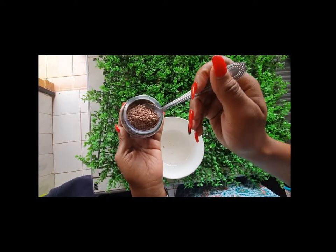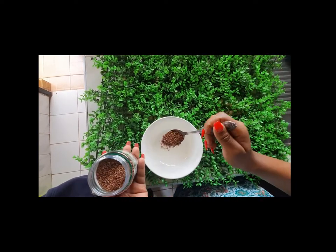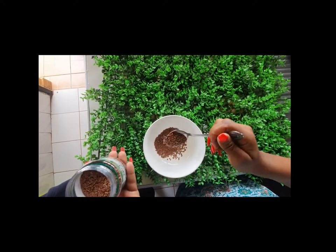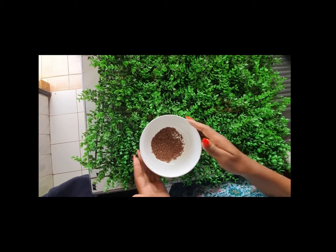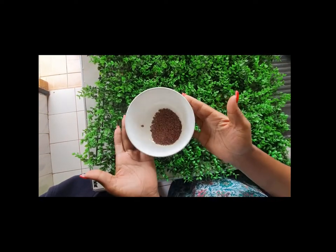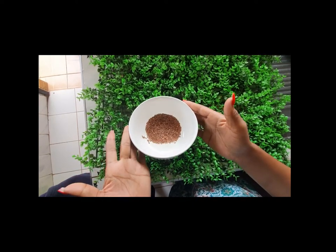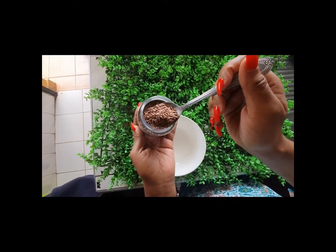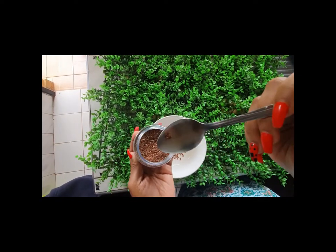Pour the flaxseed into the water in the pan and bring it to a boil on a medium-low heat. Stir the flaxseed often to make sure the mixture doesn't stick on the bottom of the pan. Stirring ensures that the mixture does not stick at the bottom of the pan. Let it simmer until you notice a thick white film on the surface of the water.